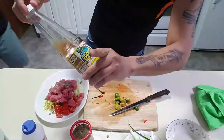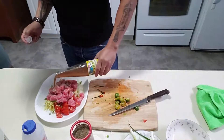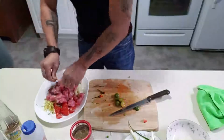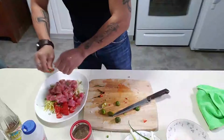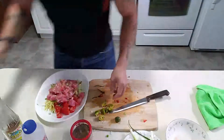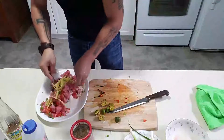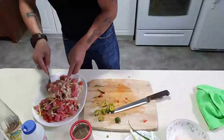Then I'm gonna use vinegar — it's a spiced vinegar called pinakurat. Squeeze the calamansi and add some more vinegar.